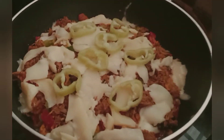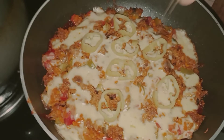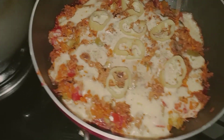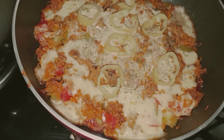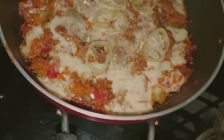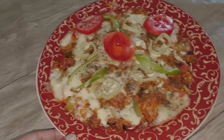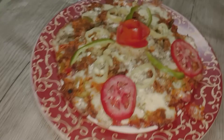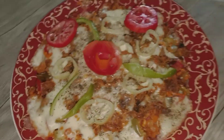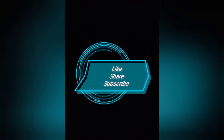Let's put the pizza on top. This pizza is homemade. There are a lot of toppings on the pizza. Please do subscribe to our channel.